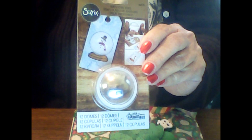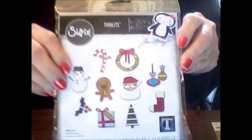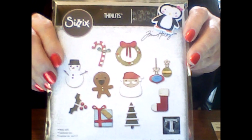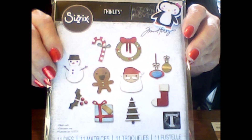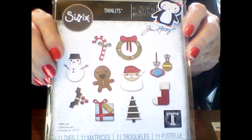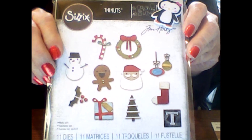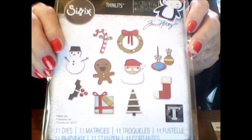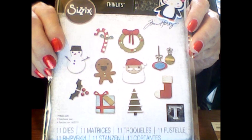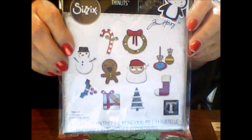And if that wasn't enough — which it certainly is — I felt something else in here. Let's take a look. Whoa! Oh my gosh, look at this! These are Sizzix dies. It comes with an adorable snowman, a candy cane with a bow, a wreath with a bow, a crazy looking gingerbread man, a very cute Santa, two ornaments, holly and ivy, a gift with a tag, a Christmas tree, and a stocking. The name of this set is Christmas Minis and these are going to be so fun to use.